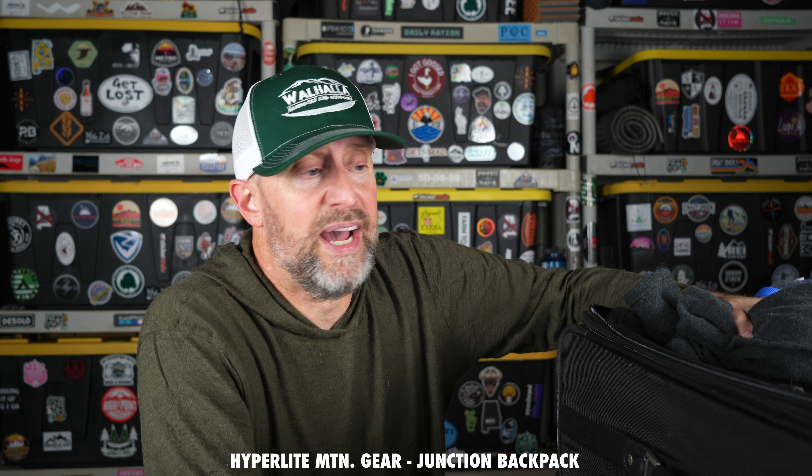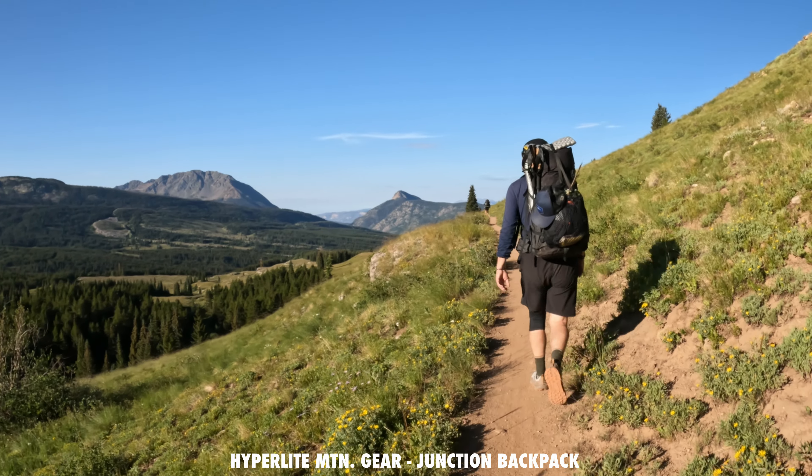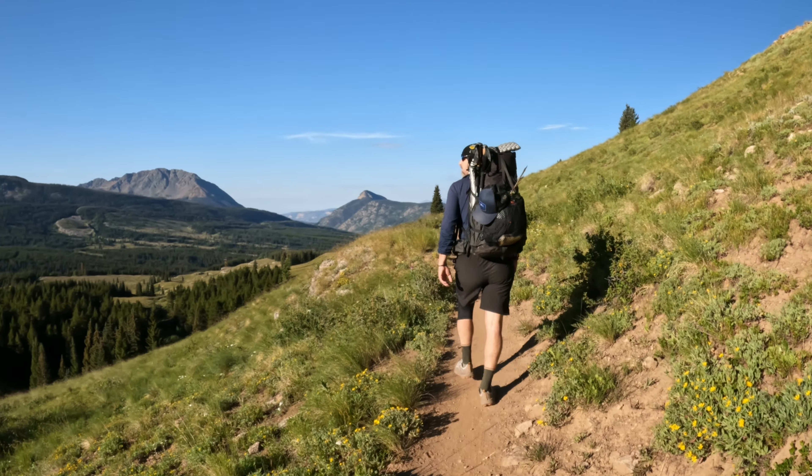My pack is at the bottom of this suitcase — I'm not getting it out, but it's the pack I've been using forever, which is the Hyperlite Mountain Gear Junction Pack. Absolutely love that pack. It's been great for me — it's so comfortable, it carries the weight, and it carries anything I need. I'm super excited to continue to use that.